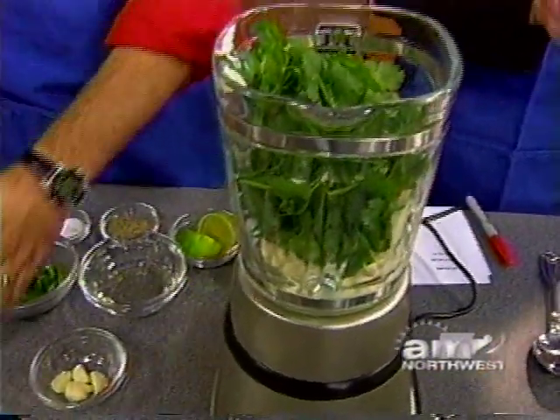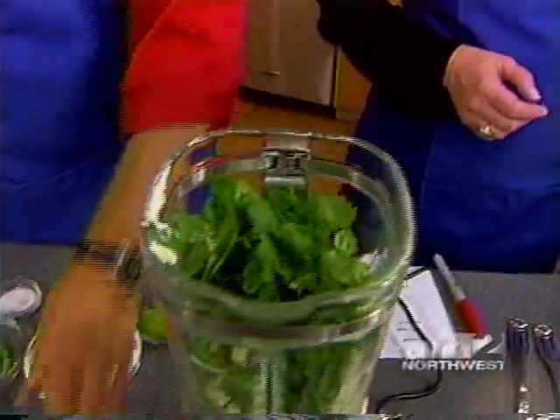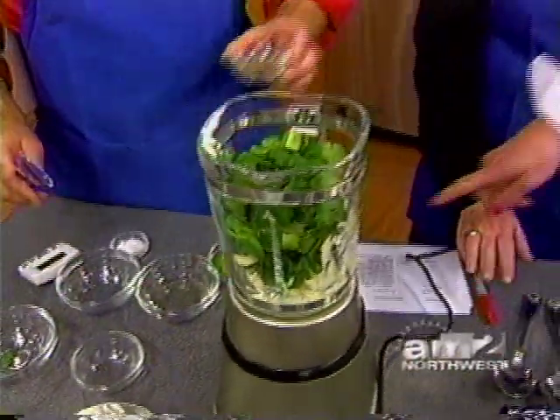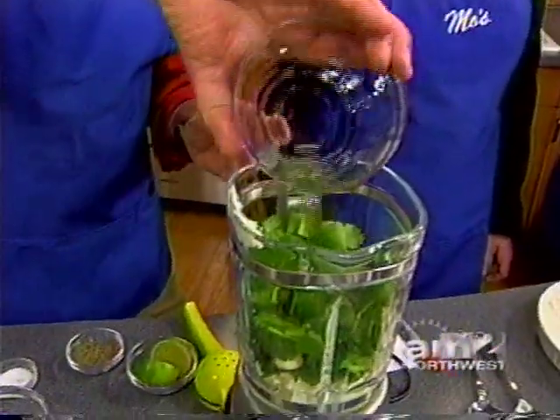That much cilantro? Oh yeah. And a little bit of garlic? Yeah, it's garlic. Jalapeno peppers — not just green peppers, really? Yes. And this is a little water and a little rice vinegar. That's what that is? Yes.